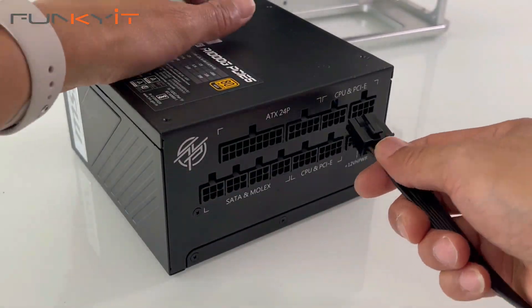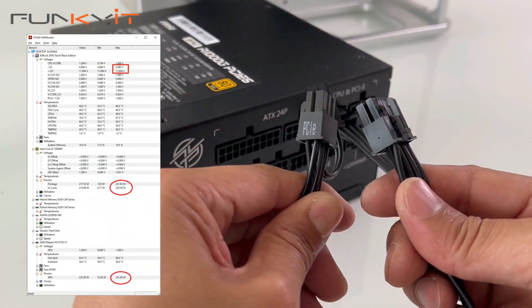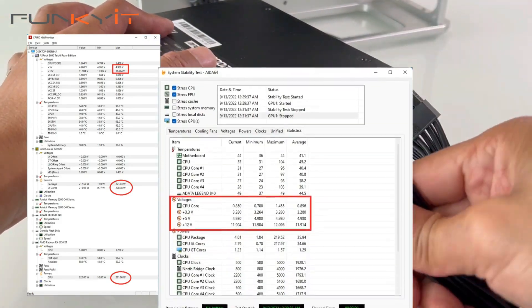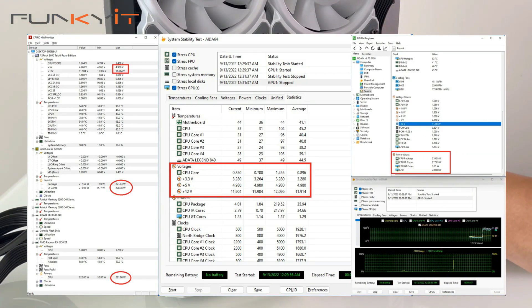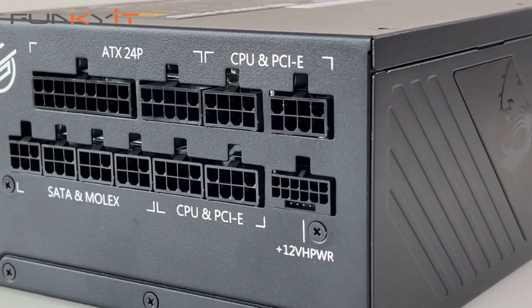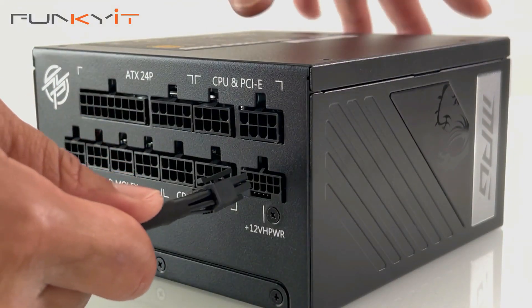When it comes to power supplies, stability at full load is critical, and having a stable 12-volt line is key. From our full load tests, both the 12-volt and the 3-volt lines did not drop at all, which is excellent. The 5-volt line dropped ever so slightly. Overall, this power supply should be able to handle everything you throw at it, including the upcoming high-end graphics cards that use the latest PCIe 5 16-pin connectors.